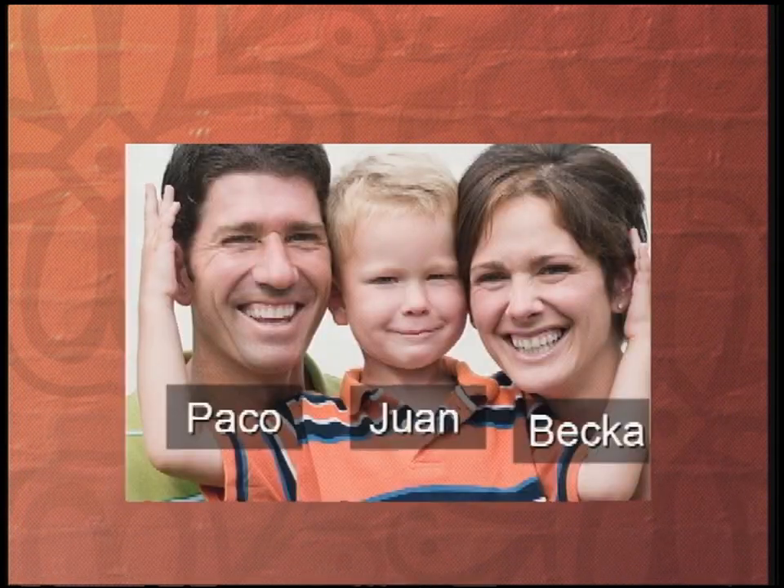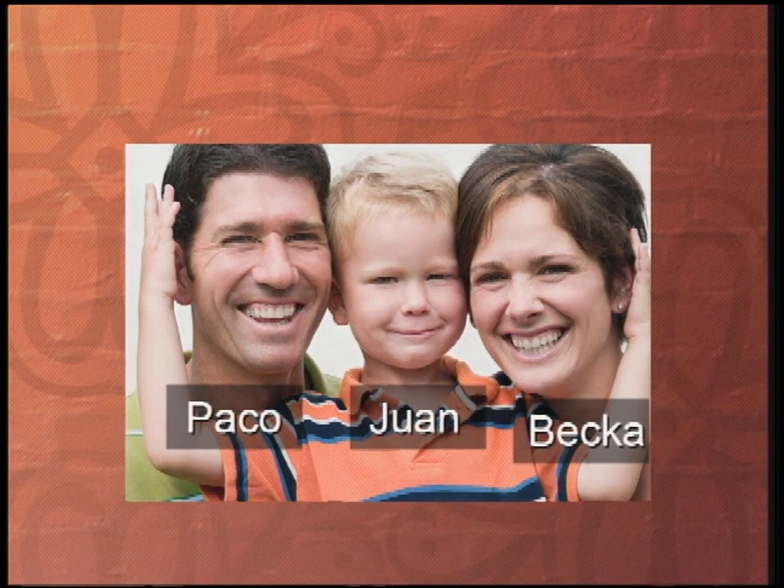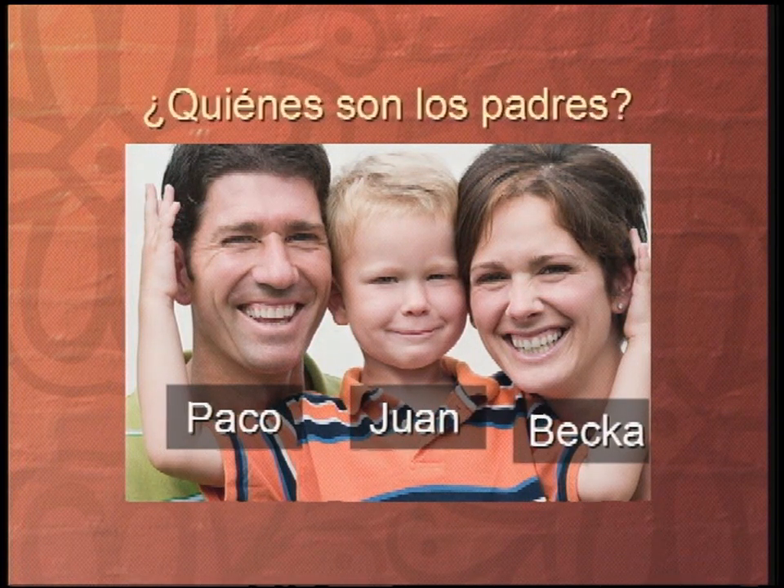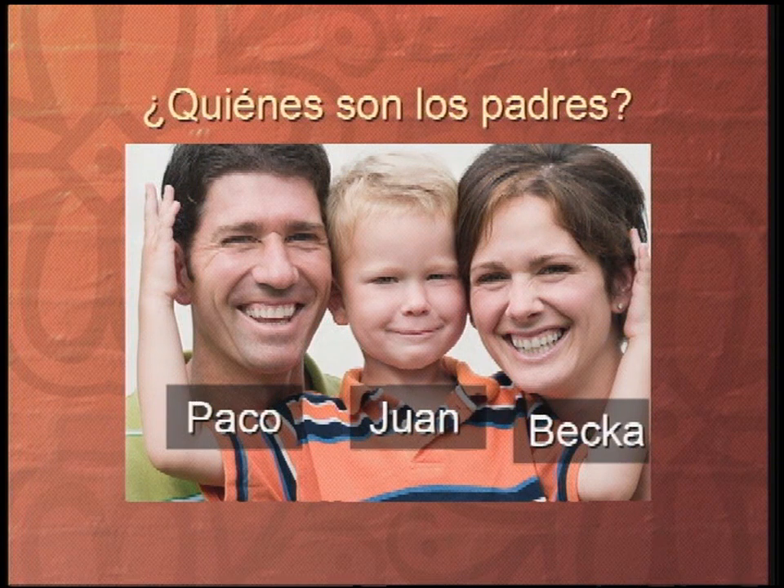Let's see if you can do the next one. This time I go back to that family we saw before — there's Paco, there's Juan, and there's Becca. Let's see if you can answer the pregunta: ¿Quiénes son los padres? Hmm, now if you said Juan — well, Juan is kind of young to be a padre. You should have said: Paco y Becca son los padres. ¿Quiénes son los padres? Paco y Becca son los padres.